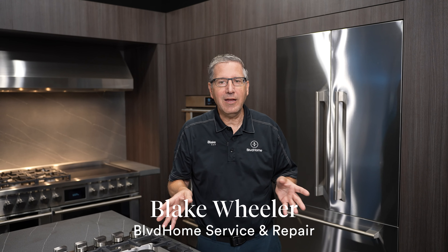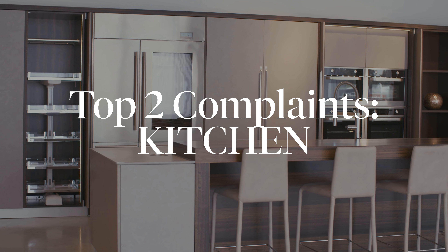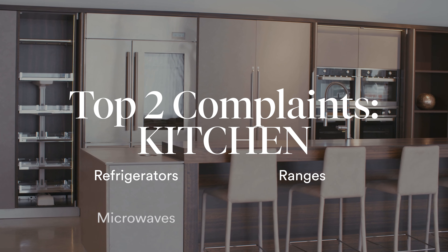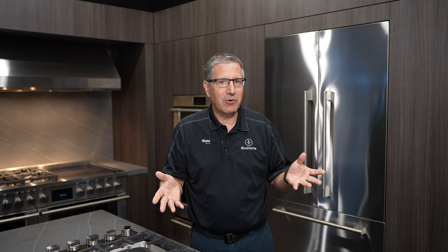Hi, Blake with Boulevard Home, and today we're going to talk about your kitchen appliances. The two most common complaints I get for refrigerators, ranges, microwaves, and dishwashers, and what you can do yourself to fix the problem before you have to call a servicer.